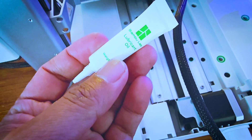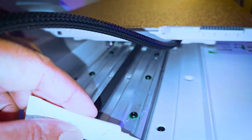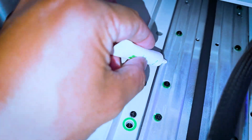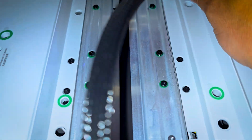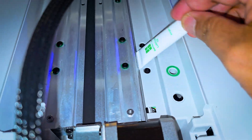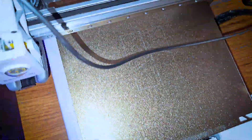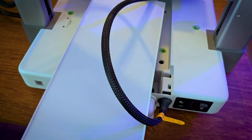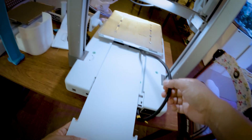During transportation, the manufacturer only uses a small amount of lubricant to avoid dripping during delivery. It is recommended to apply an appropriate amount of lubricating oil to the Y-axis guide rails after unboxing. After applying all the lubricant and screws, slide the heat bed to the front and install the Y-axis rail cover back into place, making sure to align the clip.